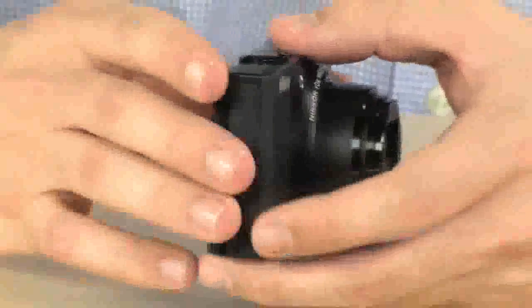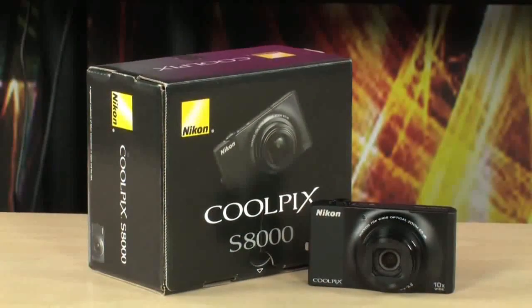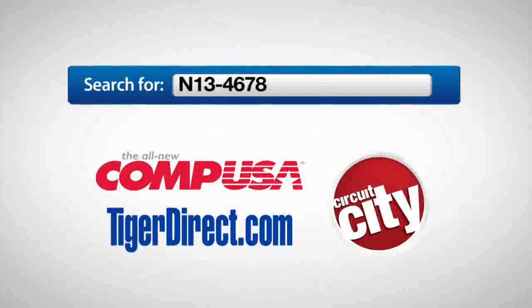So there you go — the S8000, ready to go. Very, very nice camera with a huge 10X optical zoom for something this small. If you need large, beautiful photos and want something really small, portable, and versatile for vacation, this is what you're looking for. It's the S8000. If you have any questions, feel free to email me, and I'll see you guys next time. For more information on the Nikon Coolpix S8000, type N13-4678 into any major search engine.